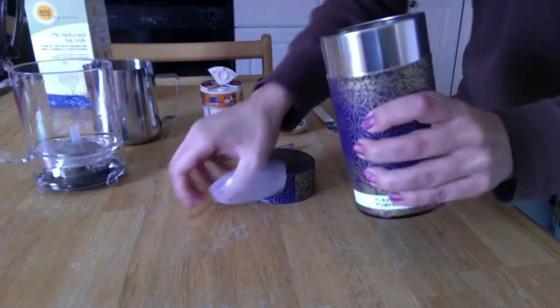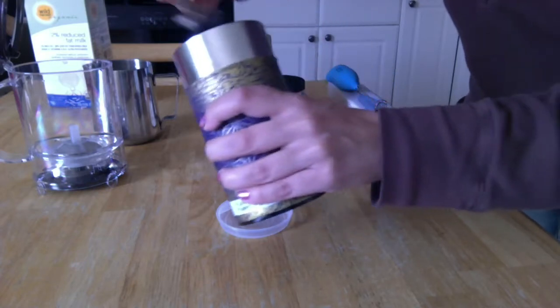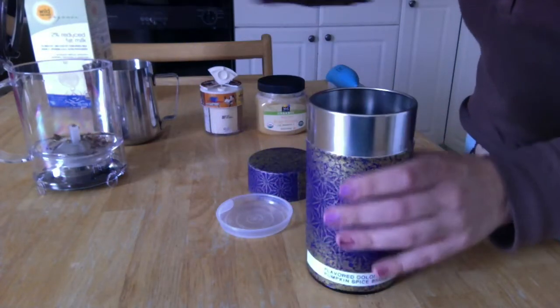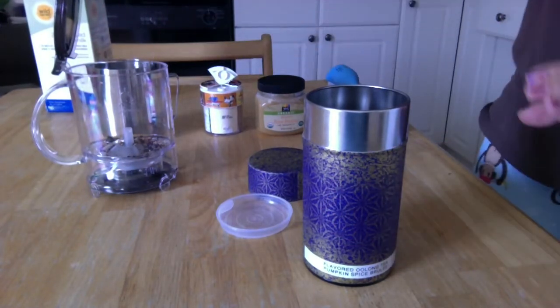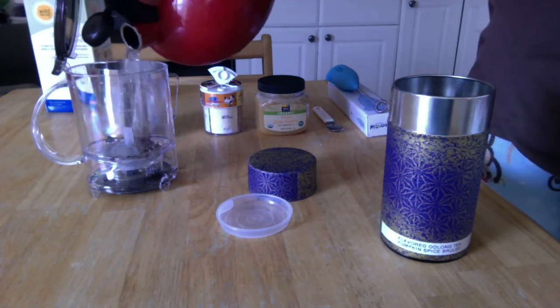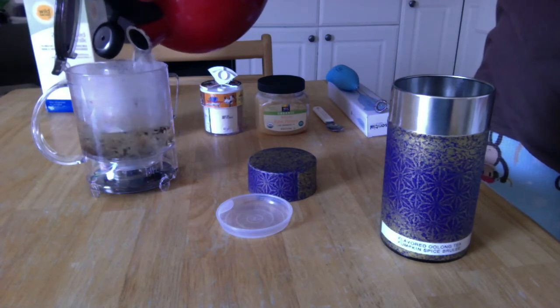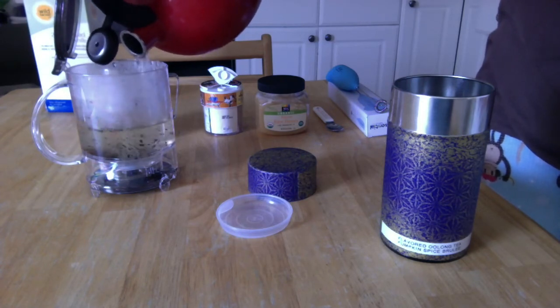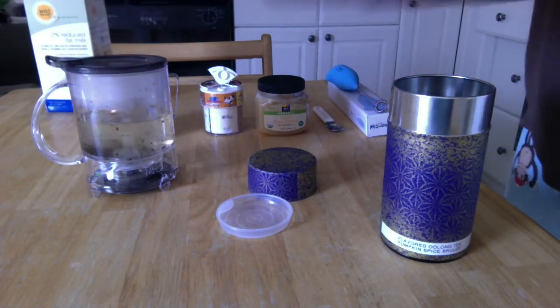I'm just gonna put a little spoonful of tea in here — I don't need too much because I'm only gonna do about half a mug of tea. I've already boiled some water and I'm gonna go halfway here. I'll let it steep for maybe two minutes while I froth everything.